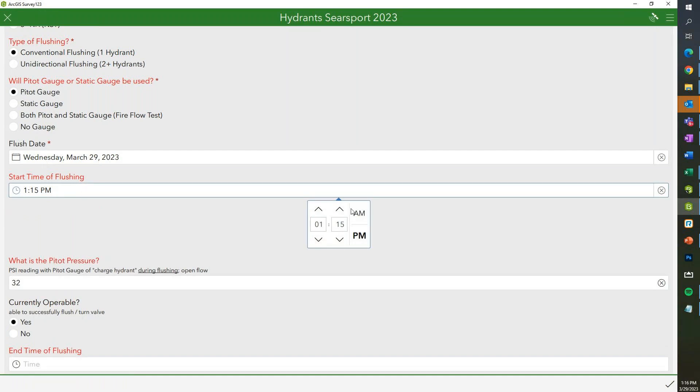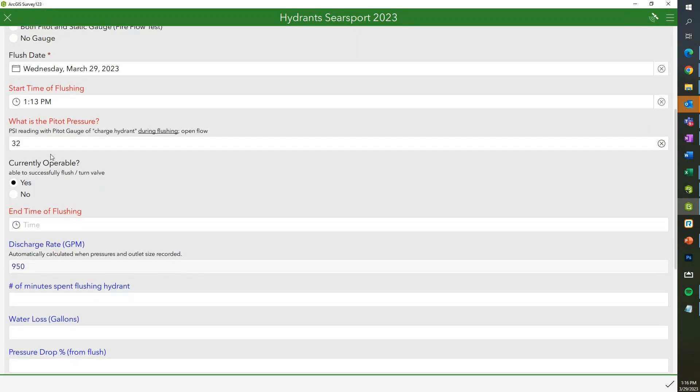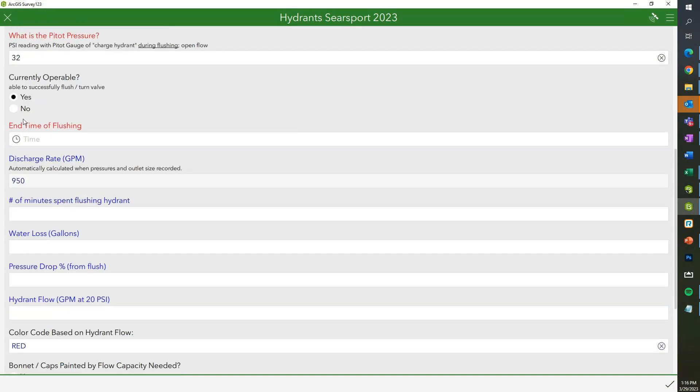If you just had a pitot gauge and were just doing a flush, you can click on that and record just your pitot pressure — it'll automatically get today's date and time. So let's say we started a few minutes ago: we'll pretend I'm flushing right now with a pitot pressure of 32. If it's successfully flushing, great; if it's not, you can hit no. The cool thing is we have a color code based on the hydrant flow, and we also added an option — if it's not functional — to generate a black halo outline around that hydrant so we know it's non-functional.